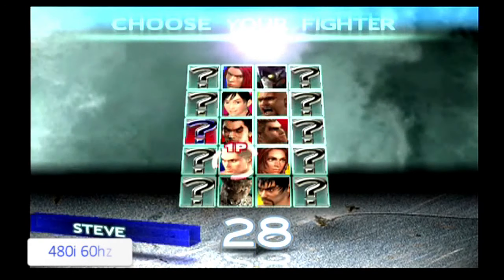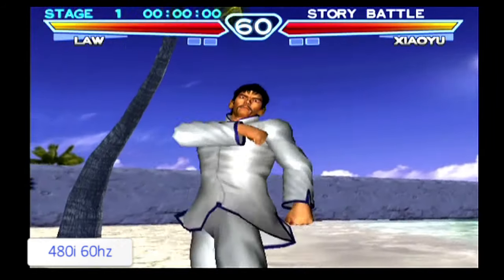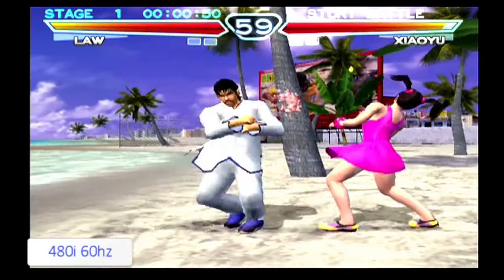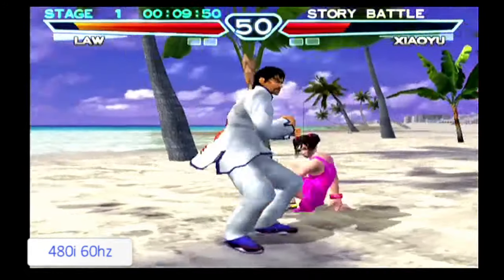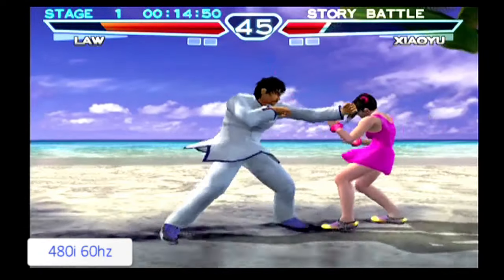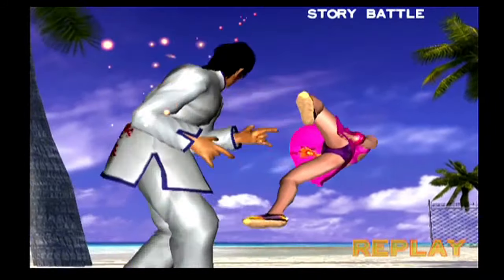Now we're going to start this game in 60Hz. This is now utilising all the frame rates given to this game. It does seem to run a lot quicker and more responsive.